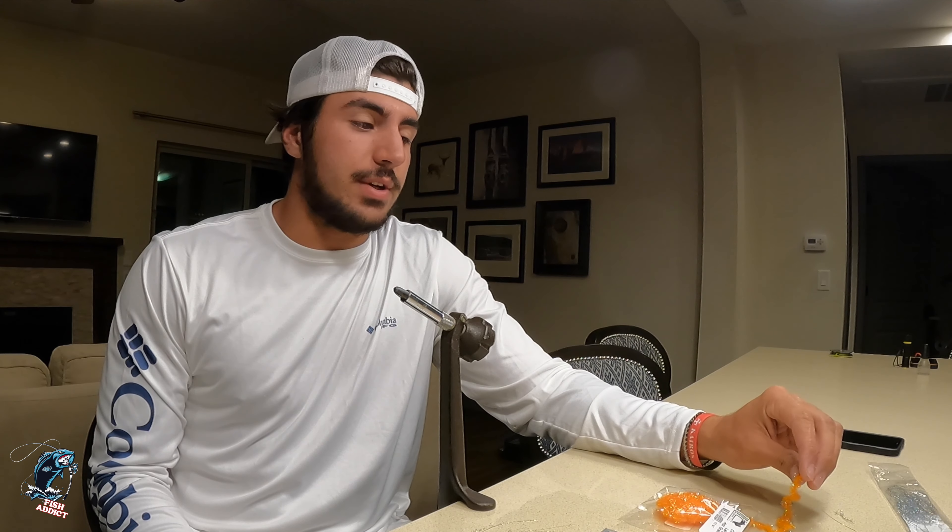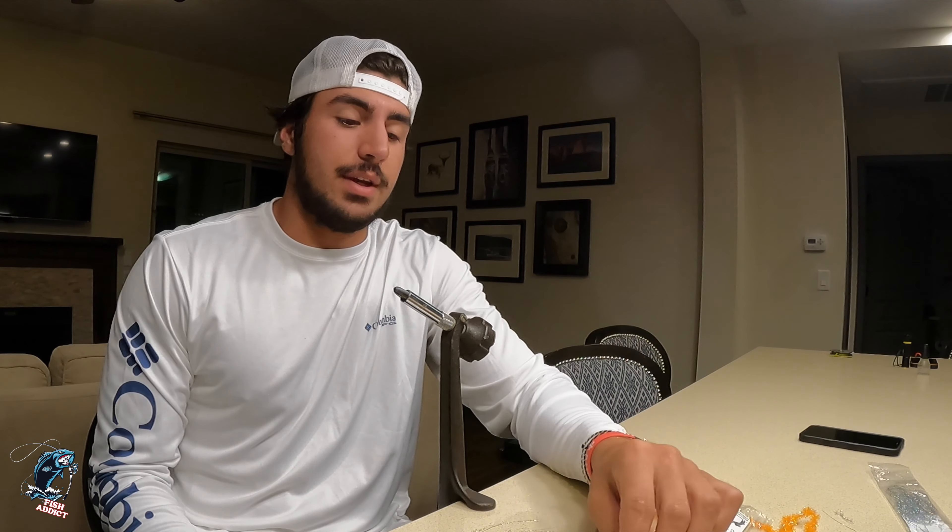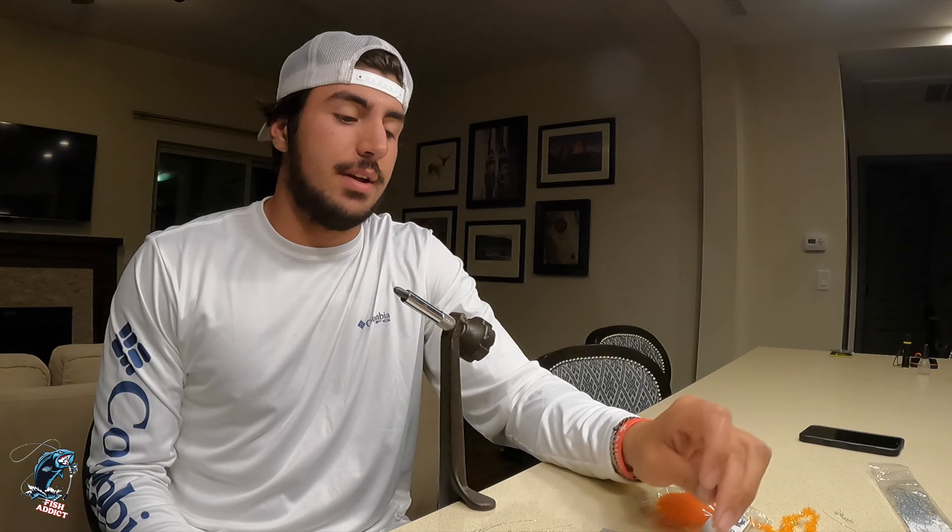What's up guys, my name is Andrew Dundas, I'm the owner of Juicy Flies, and we're up here in Big Bear, California. I'm going to show you guys how to tie a blob with a brass bead head.